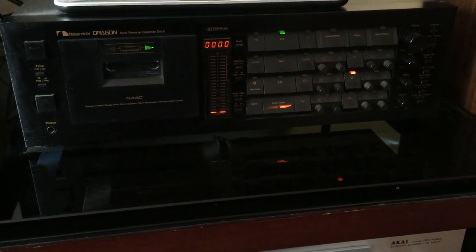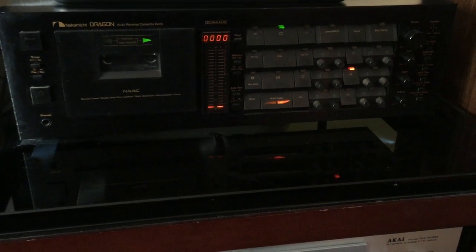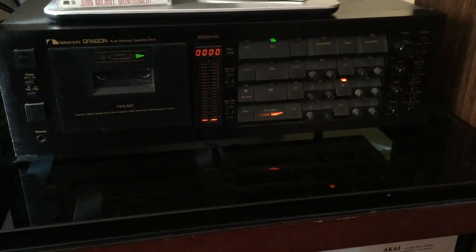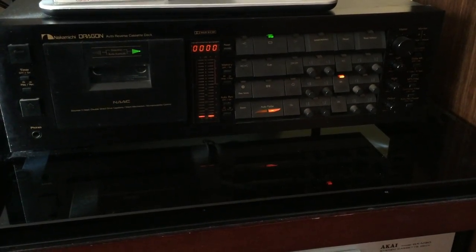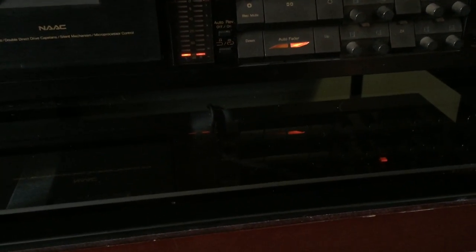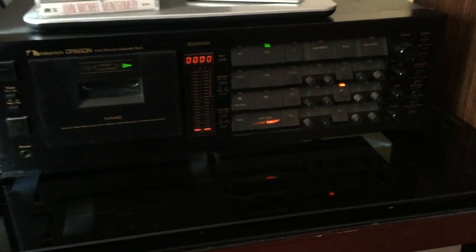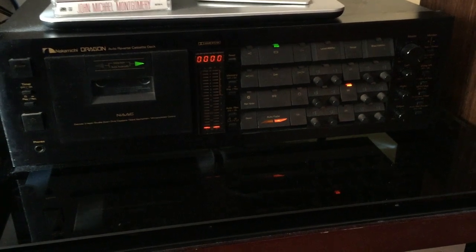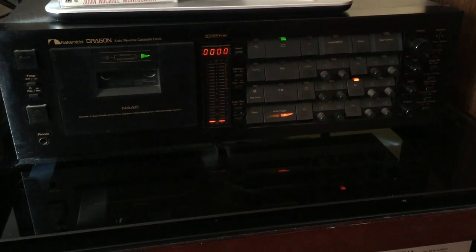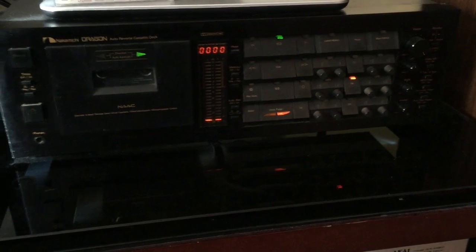When you put a tape in to record, again no two tapes are alike. You tell the Nakamichi Dragon what kind of tape it is — whether it's normal, high bias, or metal — and you put the tape in. It actually records two different tones, 400 Hz and about a 15 Hz low bass tone, onto the tape and plays that back. Then the Nakamichi Dragon sets the equalization, bias, etc. for that particular tape.